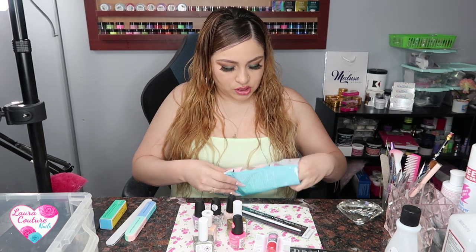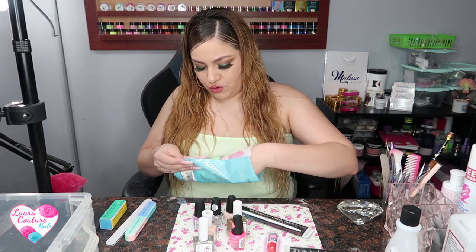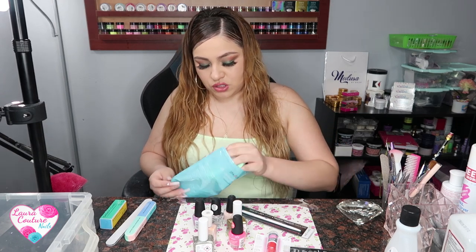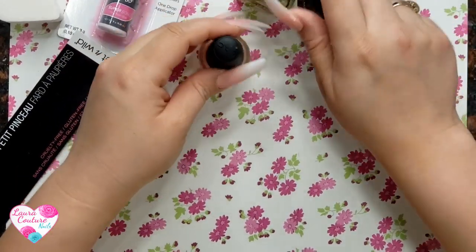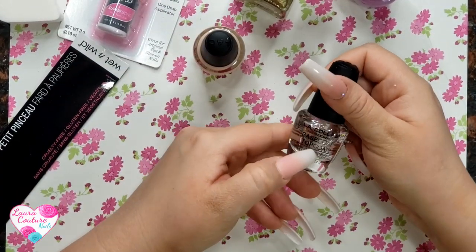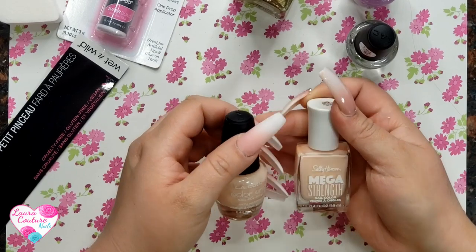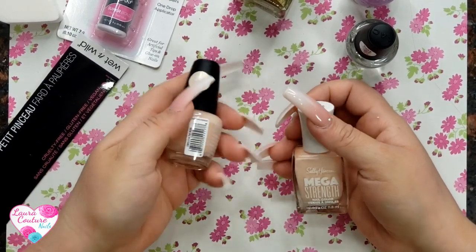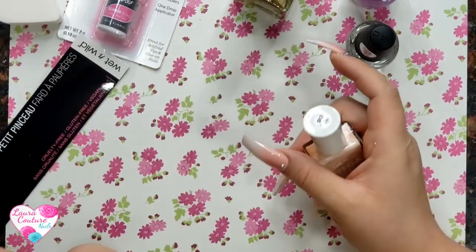I'm going to take one of these sponges - they all look like they're going to work about the same way. I'll grab a couple out to see what works best. I was going to use a base first but I don't feel like you need to do a base gel or base polish on acrylics because there's already an extension there. I'll decide between this one from Walmart and this one from Dollar Tree - I guess we'll just do both and see what comes out better.